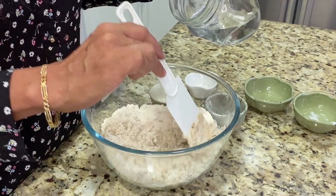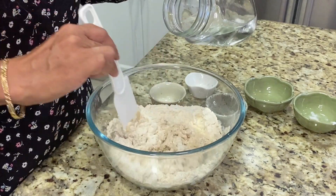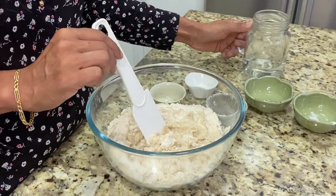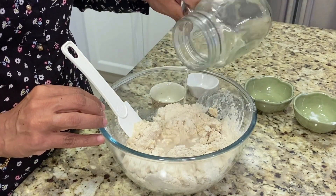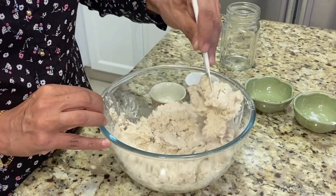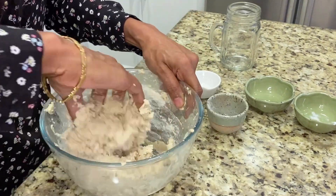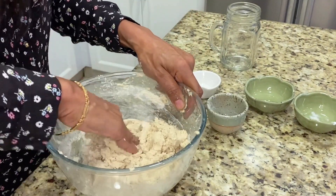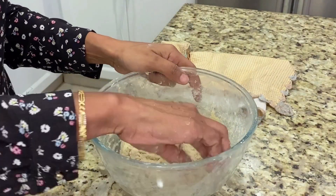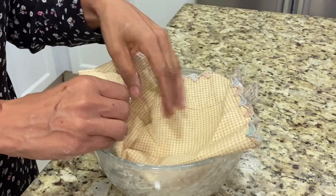Now we are going to give it a little bit more of a mix and add in the water until we can get it into a dough. We are going to go in with our hands and make a nice dough. Our dough is now ready. We're going to cover it and leave it for an hour.